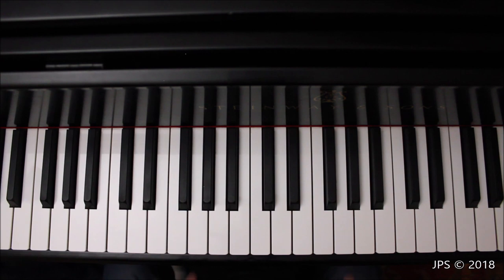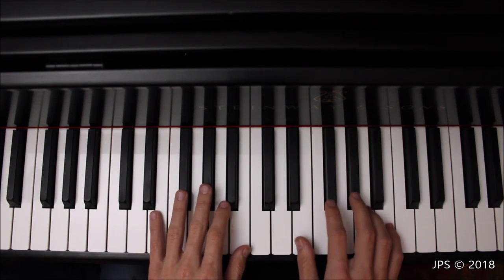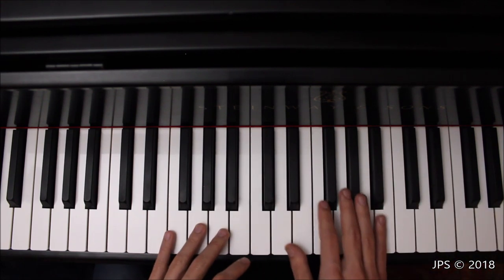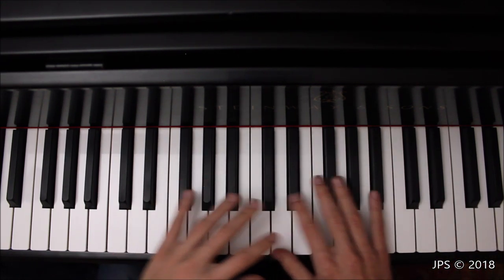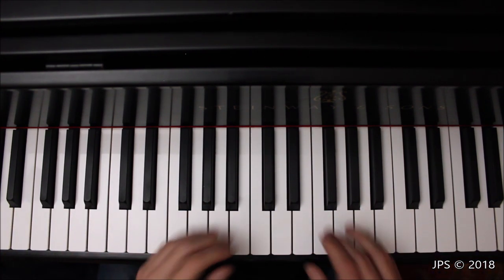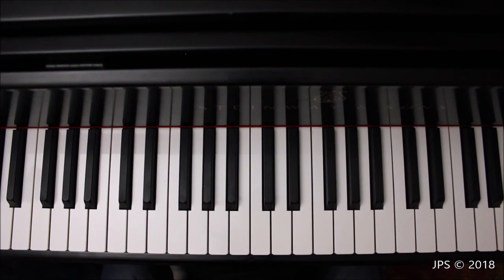That's how contrary motion for E major works. It's another exercise to develop independence between your hands, because instead of both hands moving in the same direction playing the same notes, they're moving in opposite directions — same notes, but a much different sound and feel.